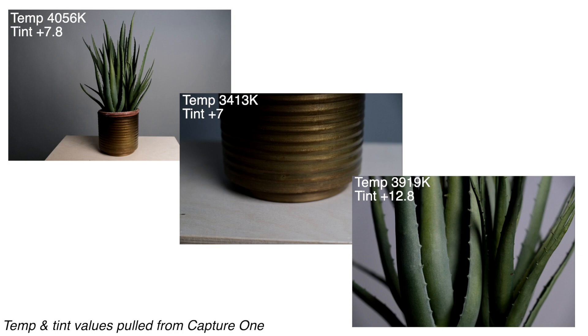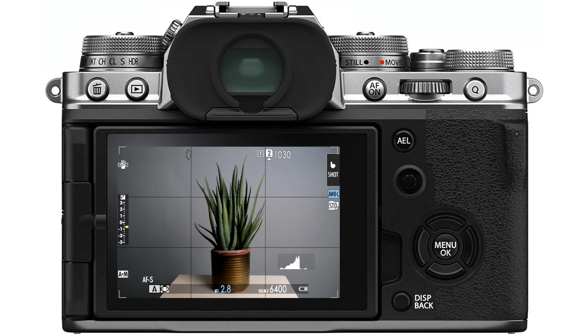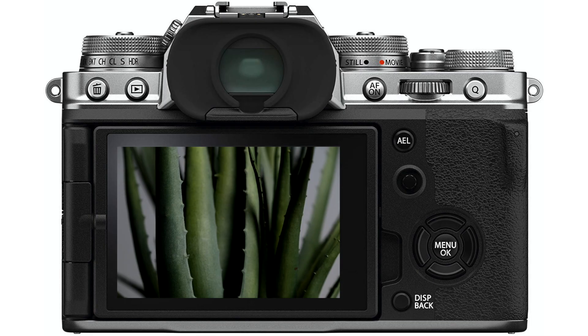Using auto white balance lock, once I lock in that value, I can recompose all I want without those color balance values changing at all. That is what gives consistent colors throughout a series of photos taken in the same light. If you're only recording the JPEG file, this becomes much more difficult to fix in post-processing, and if you can't fix it, you're going to have noticeable shifts in a consecutive series of photos.